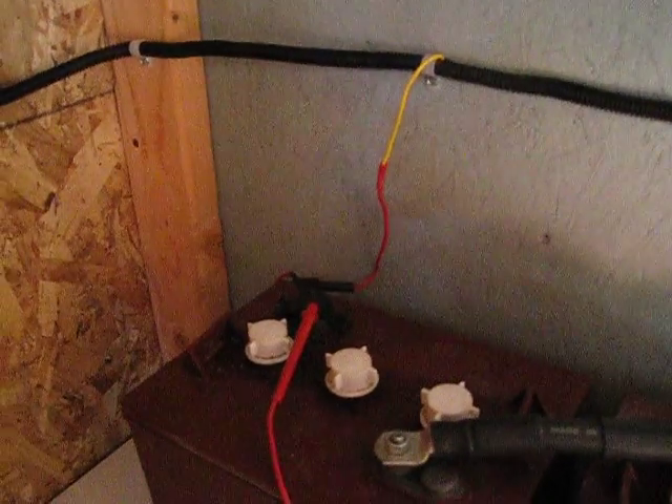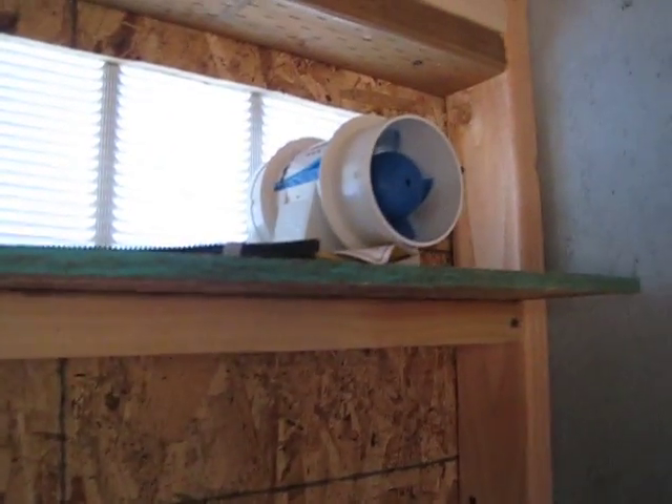Then went out to Home Depot and got some plastic flex line that you can buy and ran it over here to the negative and coming out of the positive. I've got the inline fuse there, came back over here and just hooked it up to the switch, and that runs back up and round goes to the fan.